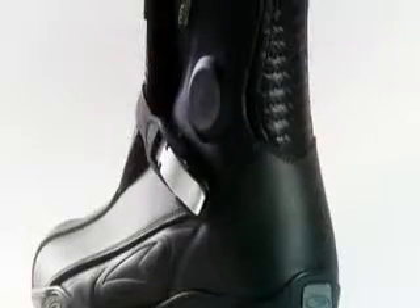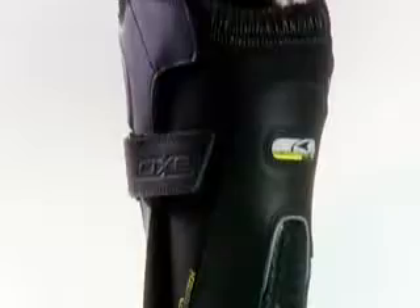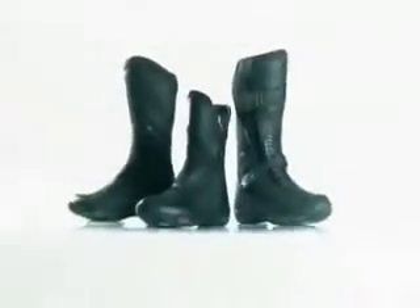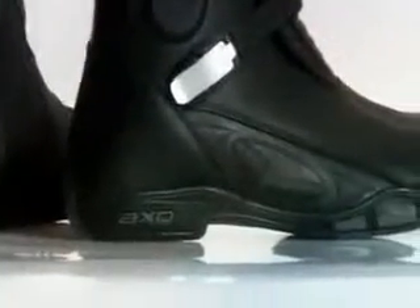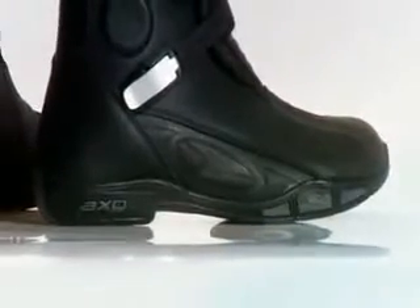The Q6 Waterproof Touring Boots use a synthetic outer with pressure-molded embellishments. A ballistic-strength nylon upper combines with an accordion stretch instep and heel. The shin is reinforced with polyurethane back fabric plating, while the heel, calf, and toe box are all supported internally.